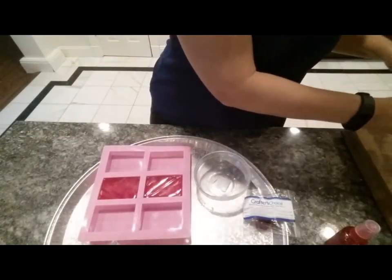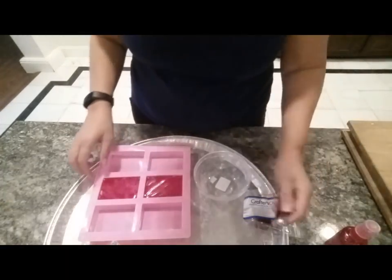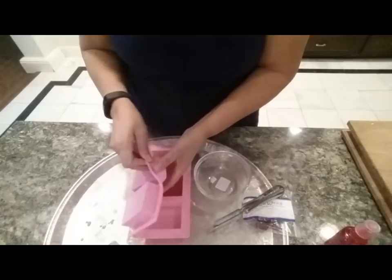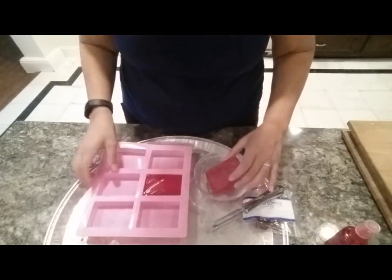Okay, we're back and we're ready to unmold these. They're nice and cool now, so I have my little vegetable peeler and I'm going to go ahead and unmold these — it's a nice red color.